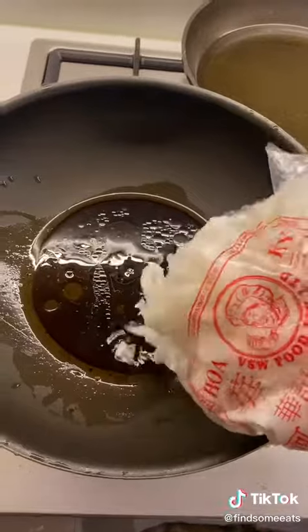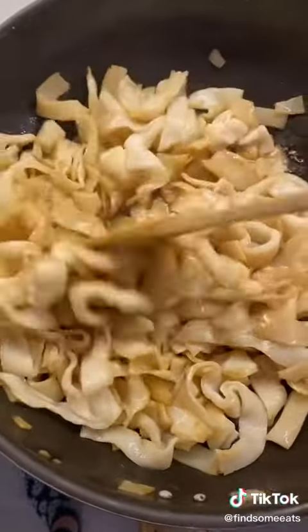Heat the mixture up and stir-fry until it's all evenly coated with the soy sauce. Once that's done, set it aside.